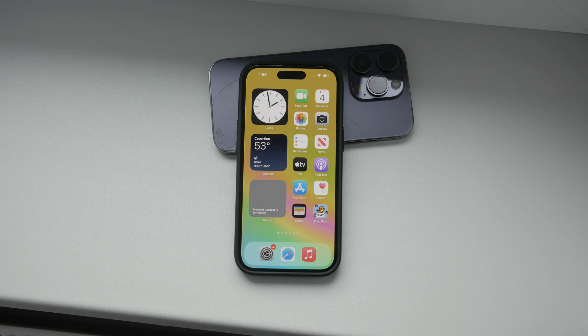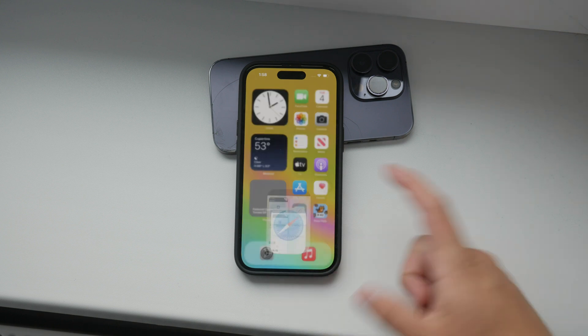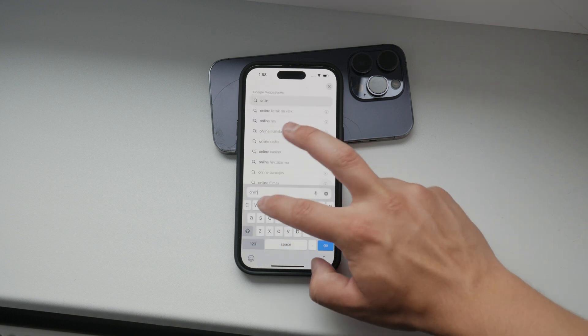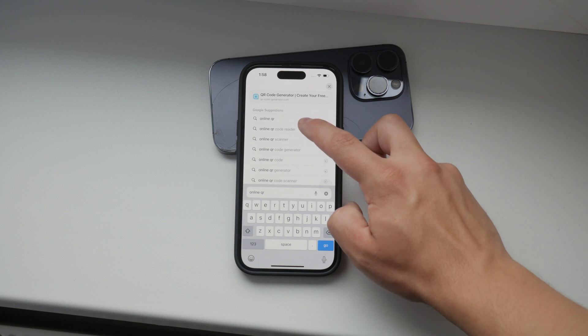In some cases, the QR code might contain information that isn't a direct link, such as text or other data. If this happens, there are plenty of online tools available. You can use a web browser to search for an online QR code reader and upload your QR code image to these sites. They will analyze the QR code and display the hidden information for you.